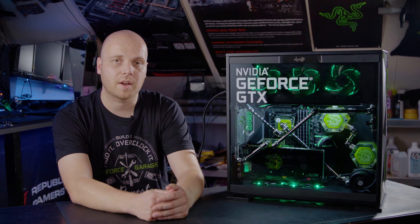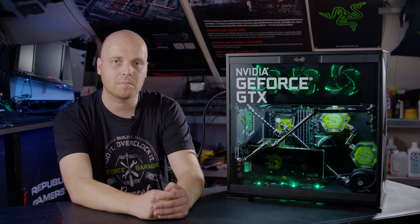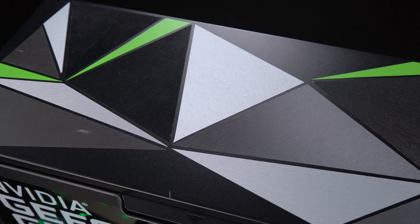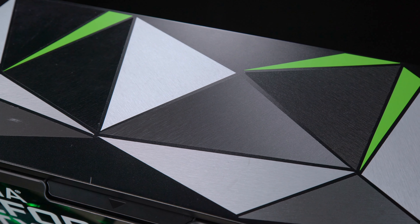I do a lot of case mods for various companies, but this time I wanted to do something just for fun, just for me. The inspiration for this case mod was the Nvidia theme, and especially Nvidia marketing material using all kinds of triangular shapes, which I've tried to incorporate into the system in various ways.